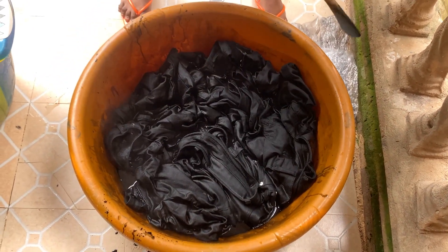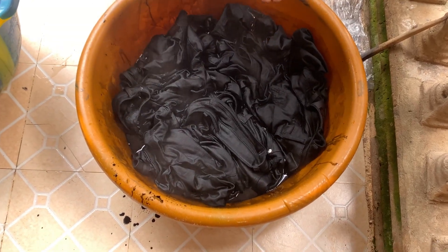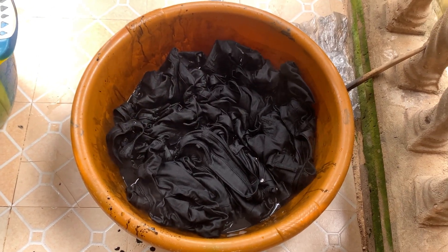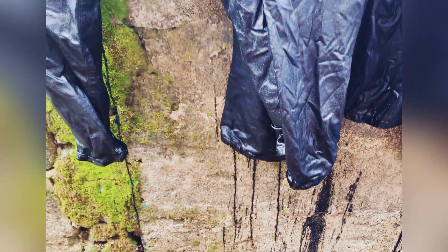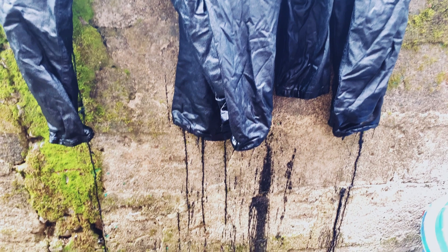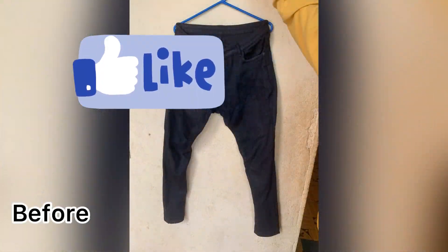After leaving it for 35 to 40 minutes, I went ahead and spread it out. I lost the clip where I rinsed it — I rinsed it again another day and then spread it on a shade to dry. This is the finished look — it's all black and I love the results. Please don't forget to like and subscribe, and see you in the next one. Bye!